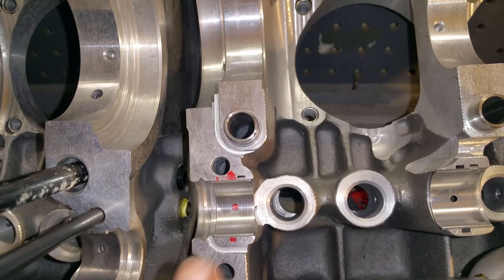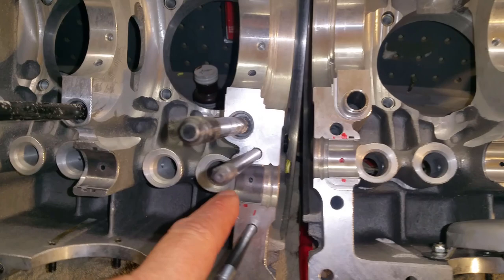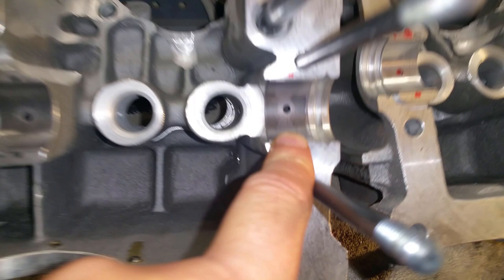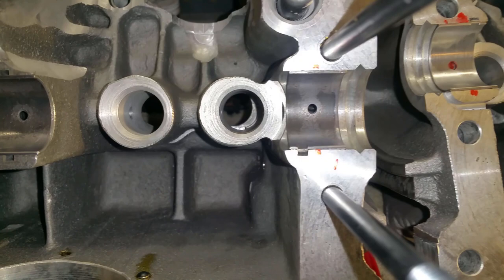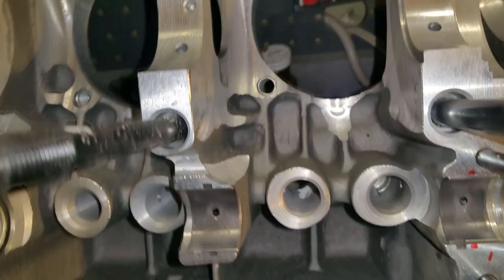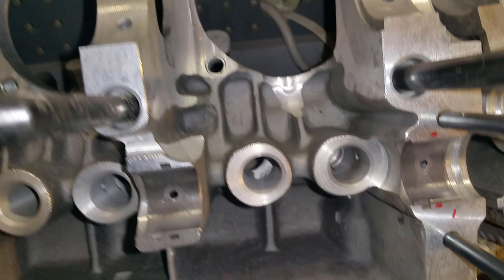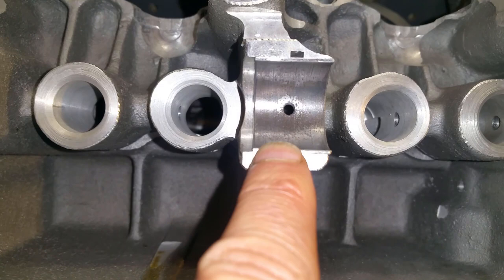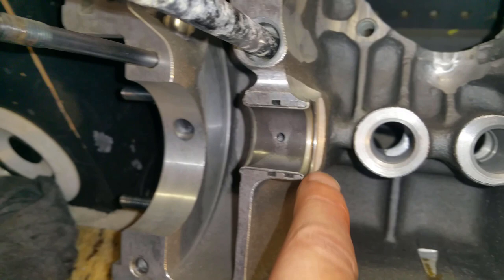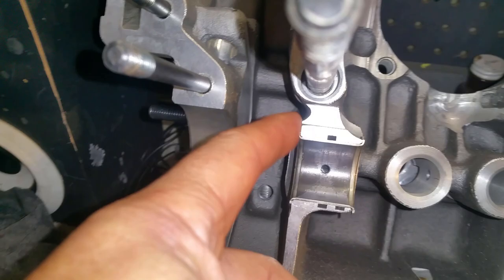Now let's look at similar mileage with no HVX mods on these bearings. This was on the 1904cc, also about 65,000 miles. They're the same brand — Mahle, whatever — but look, they're worn. They're really worn and they're pitted. This side right here the thrust is almost gone.